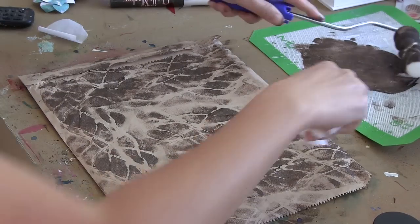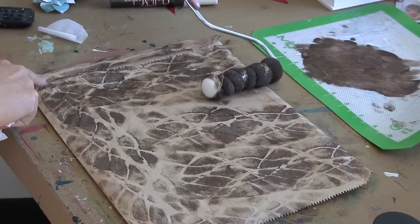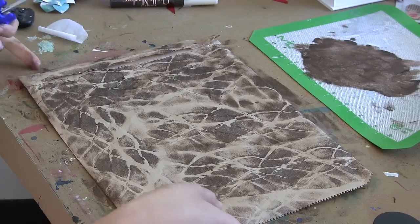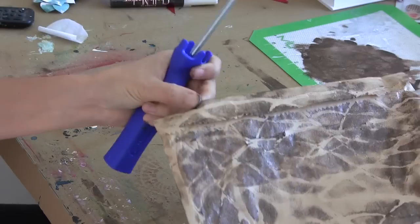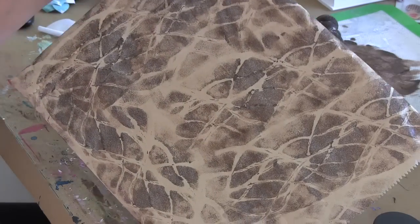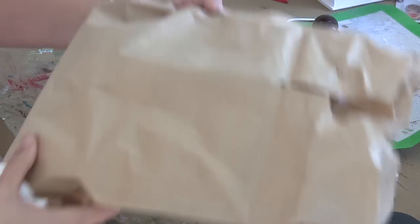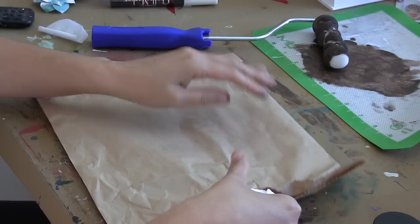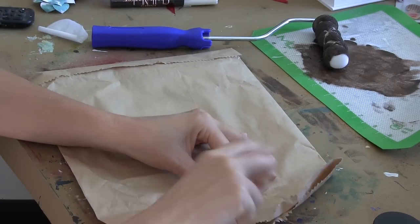If you're going to do more traditional Christmasy type wrapping for the holidays, I could see this working perfectly just with the gold paint — gold on top of the craft. Really pretty. And that was really quick, so if you have a roll of craft paper from your hardware store you could use this technique on it.